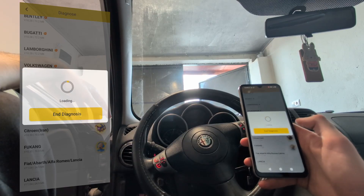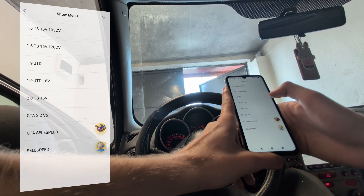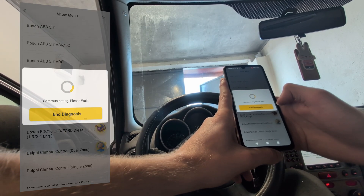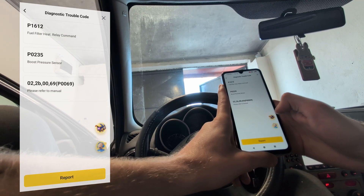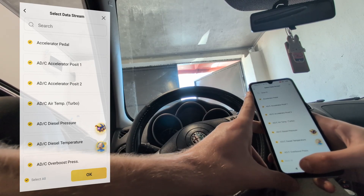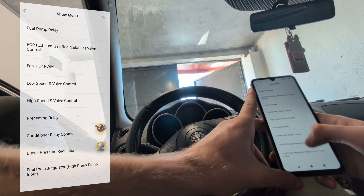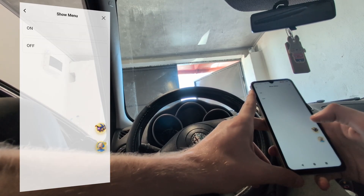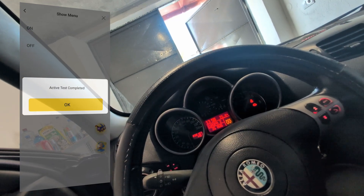Inside the Alfa Romeo menu I can do a health report, system scanner, or system selection. I'll go to system selection and enter the engine module. In every module you have a bunch of options: you can check module information, read fault codes, check live data from the engine module, and do actuation tests — because this scanner is bidirectional. You can test things like the engine fan and many other tests in the engine module. In every module you can read fault codes, do bidirectional testing, or check live data. For example, I am doing a bidirectional test for my preheating warning light.